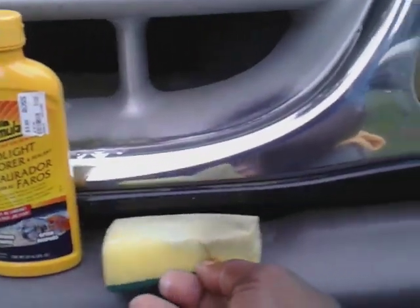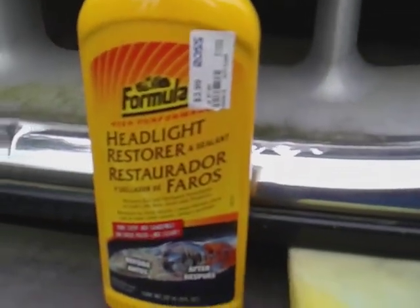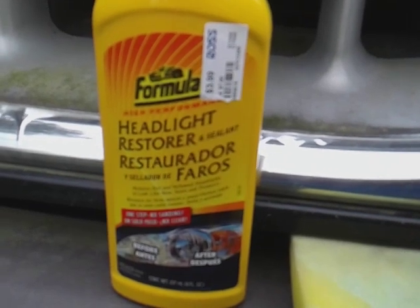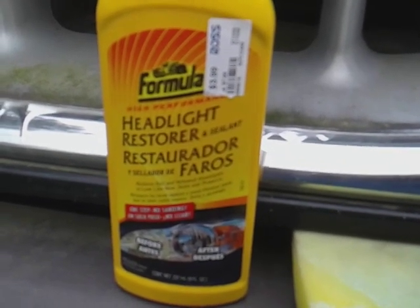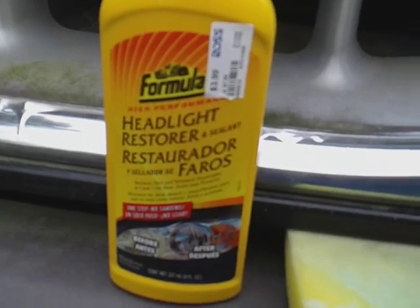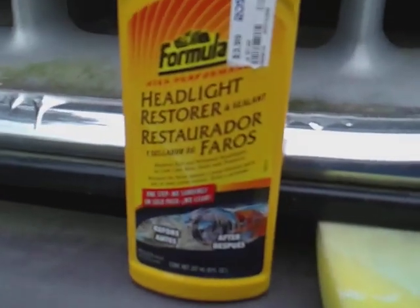I'm starting to pick up some stuff here, so I'm gonna go ahead and buff it back off. The good thing about this product is it has a sealant in here. I never heard nobody actually talk about Formula One headlight restoring and sealing — probably about the first one, I'm not sure — but let's get it buffed back off.